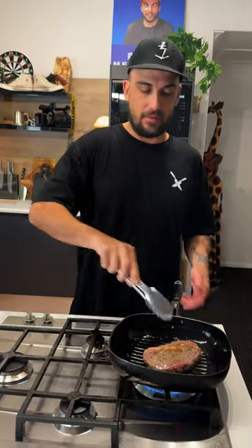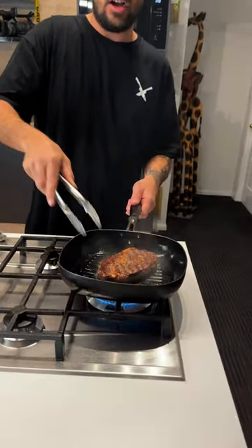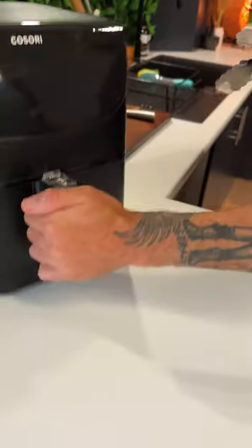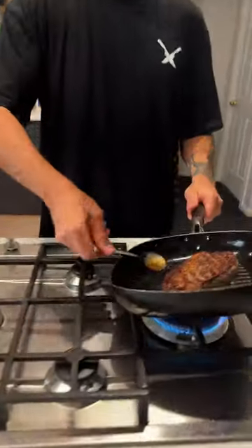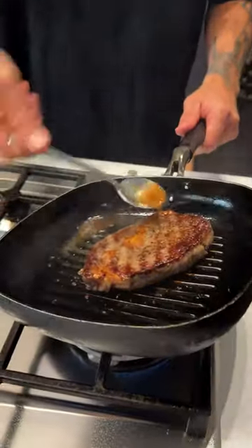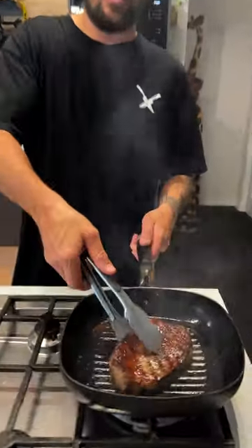At three minutes I'm thinking about flipping both at the same time. Look at that! The pan steak looks incredible — fucking hell, the air fryer is not even doing it! It's not looking good for you, air fryer! Look at this bad boy and that crust! I'm already ahead on mine.